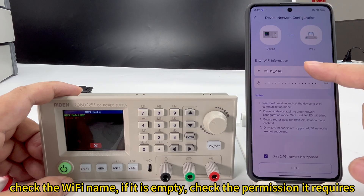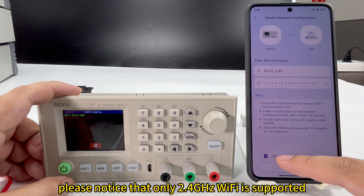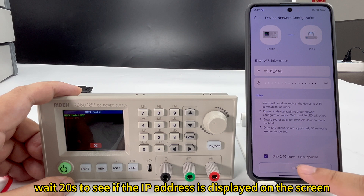Check the Wi-Fi name, and if it is empty, please allow the permission it could require. Here is the Wi-Fi password. Please notice that only 2.4G network is supported. Press next.